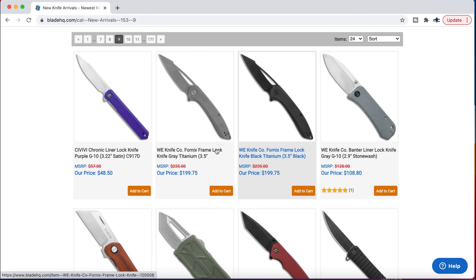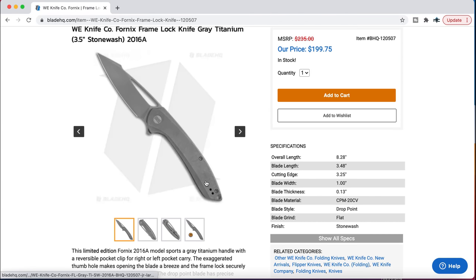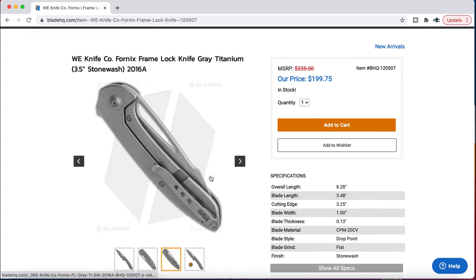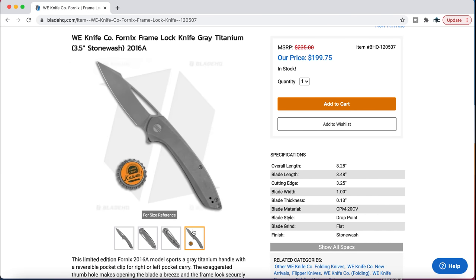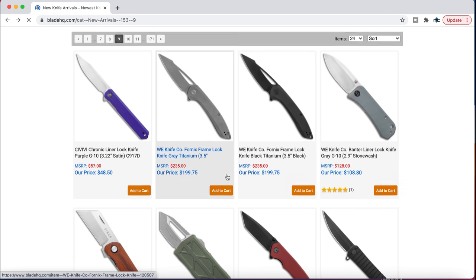The WE Knife Fornix — that's interesting. It looks like Ferrum Forge. It sure does look neat. I kind of like the harpoon-style blade, straight lines, forward choil. Yeah, it looks nice. CPM 20CV — looks like a good build from WE. There's not much to say there because I haven't handled it.